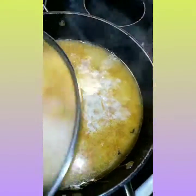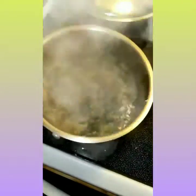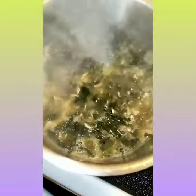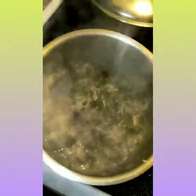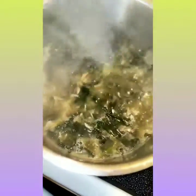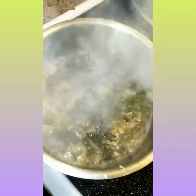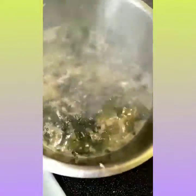You can find how I make my rice in my highlights. I put some in a little bowl on the side because some of my kids don't want the chicken with their rice — they don't want it mixed with the chicken.